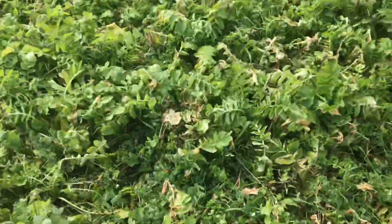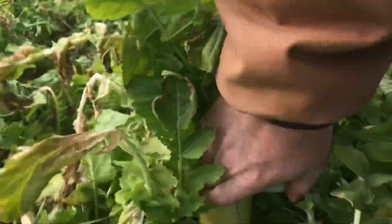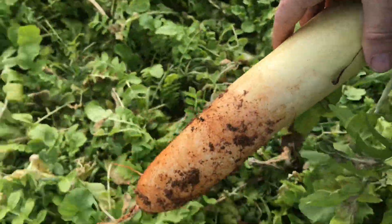These daikon radishes handle the cold really well. If I'm out here all season pulling out radishes this big, I'll get the dehydrator out and make that work.